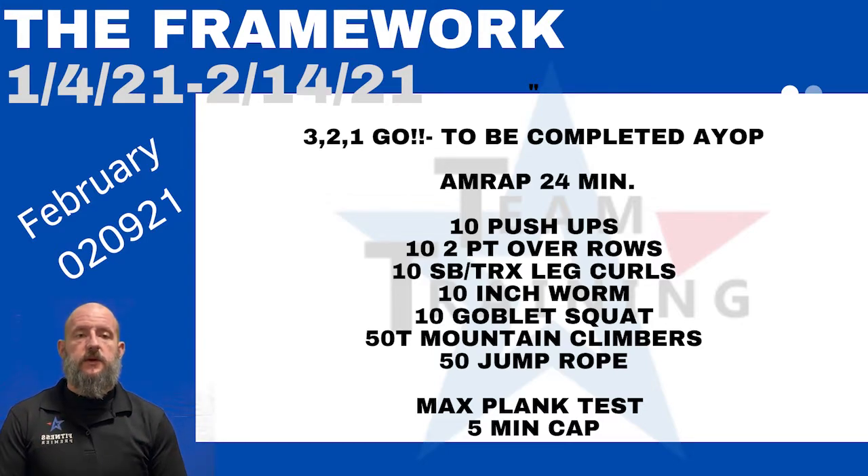What's going on guys, Coach Joe here with another great workout for you. This one is pretty simple — it's a 24-minute AMRAP. It's just three, two, one, go and let's get after it.